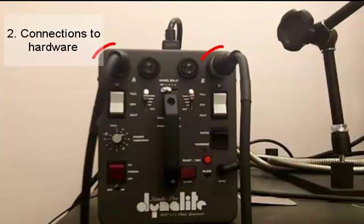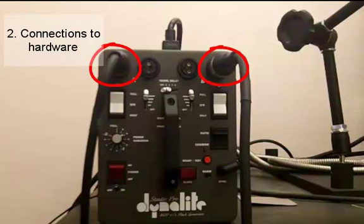However, if you're using more than one light in your imaging process you need to separate your lights between the left and right hand sides of the Dynelight. For example, the way we have it set up now, one of our lights is attached to one of the two left hand head outlets and one of the lights is attached to one of the two right hand head outlets.